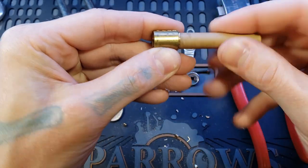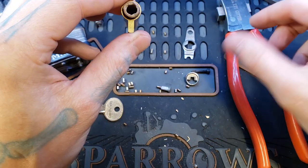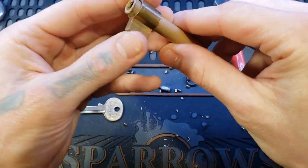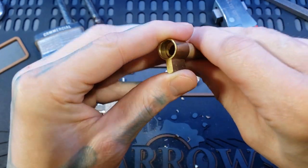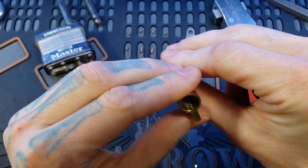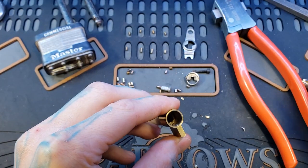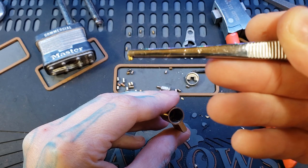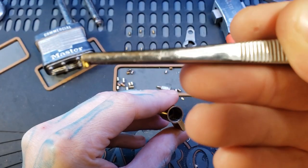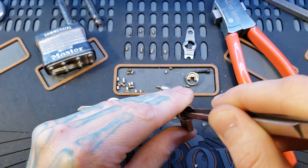I had to use a different follower because of that crimp — I couldn't use my typical American follower because that crimp was scraping it up. I found this as a dog poop bag roll and it works fine. So let's go ahead and get the top pins in here. I'm adding American Master Lock type security pins — three spools and a serrated pin.